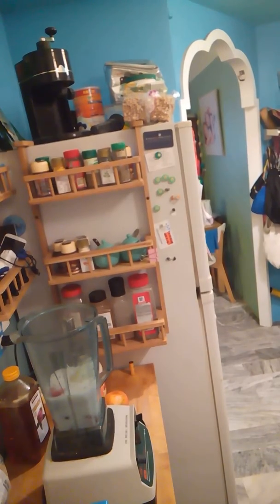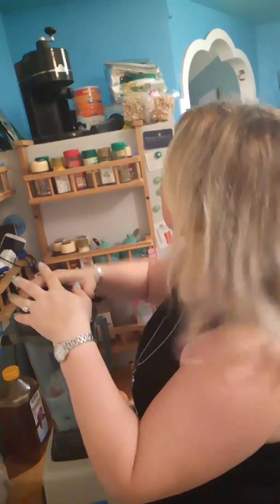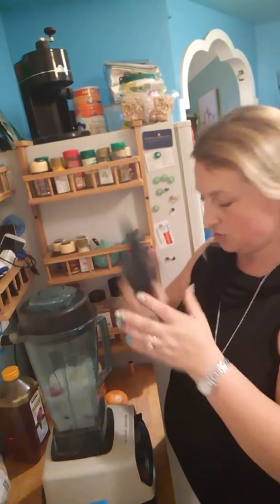I just need a lid — one second. Now this is kind of thick and sometimes it gets a little bit stuck because I'm actually making a slushie. I'll show you guys — it's gonna be loud, get ready.